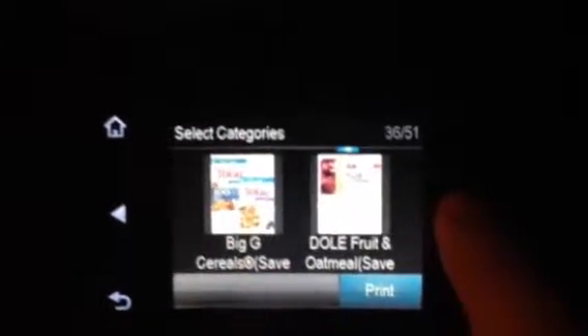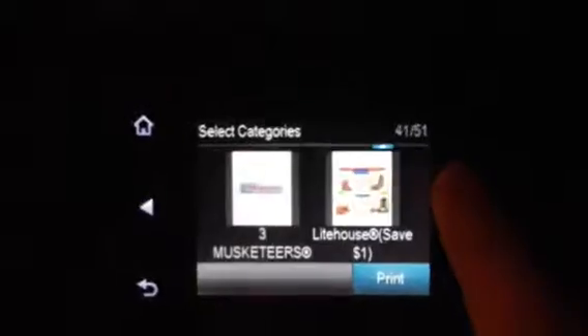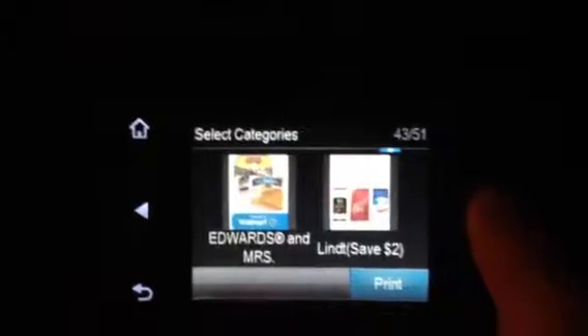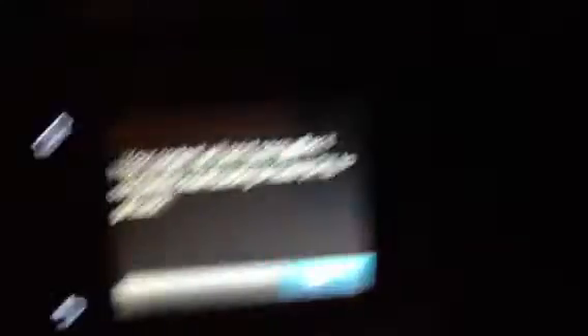It's on the fast page there and I don't think it's going to go back — here it is. It wasn't clipped, so just click on it — see, it's clipped. Hit the print button and it's going to download it from the web, and then it will tell you that content will print soon after it completes downloading. Press OK to go back.